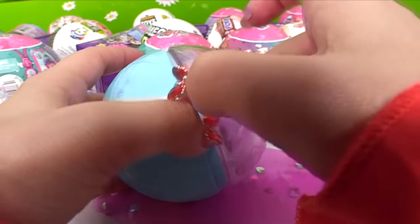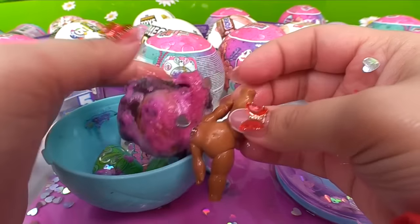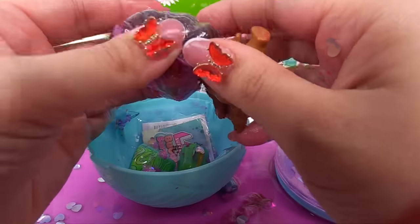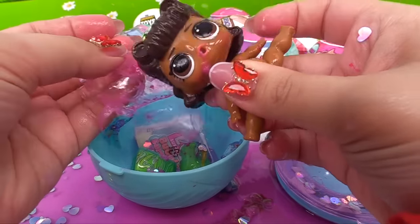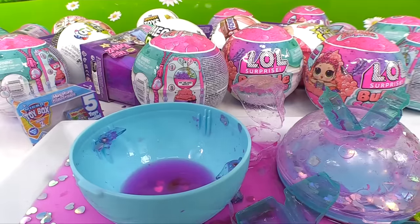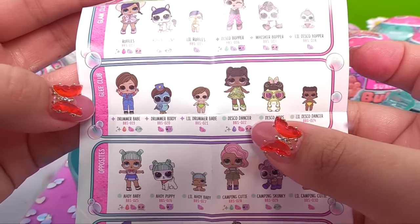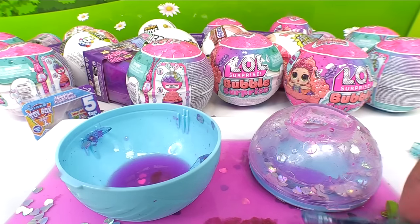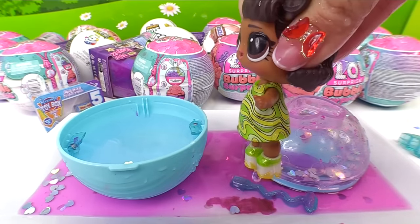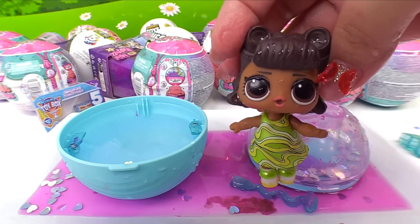So we twist it open this way. Who do we have? Her face is covered in some mushy mush — it's almost like slime. Let's open the little plastic covering her face. Here she is, and here's her outfit pieces. We also get the collector's guide. Who did we get? It's Disco Dancer from the Glee Club. We missed something — she comes with a little microphone! And she comes with another surprise — she's a tinkler.